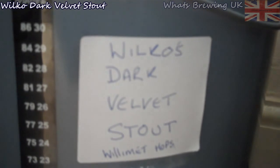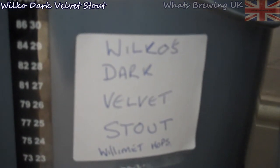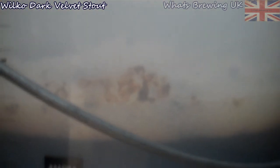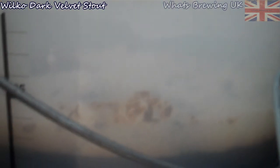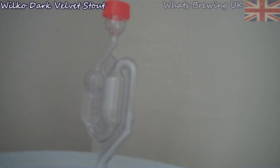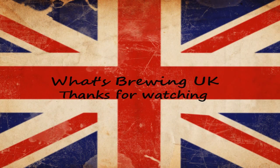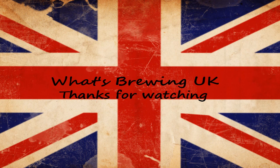OK so we've got the Wilkinson's Dark Velvet Stout which we did with the Willamette hops. I don't know if you can see but there's the krausen layer forming, which is very nice. Looks like it's doing well already!